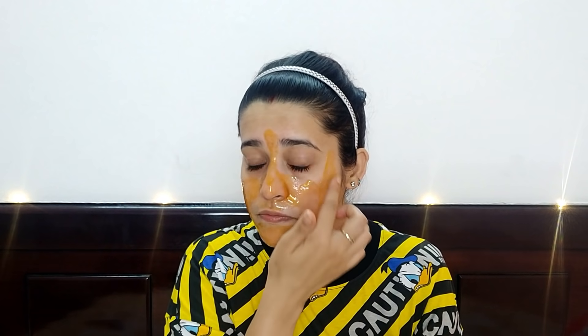I'm going to take some more product to cover my face. I don't think it's going to dry in just 15 minutes — let's wait for some time. When it's dry, I'll remove it. After waiting, I think it's dry now, so let's remove it.